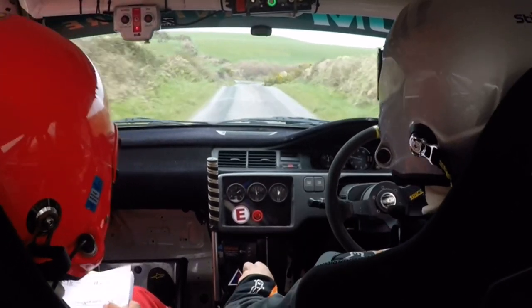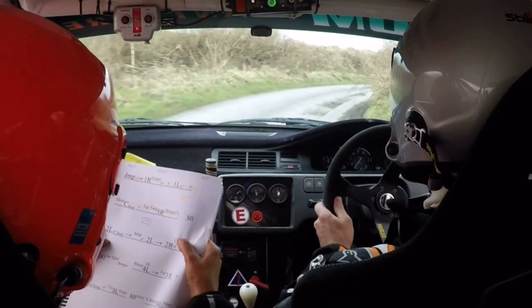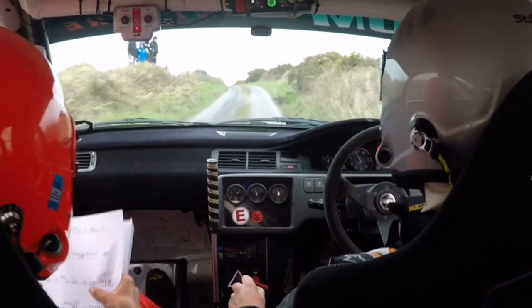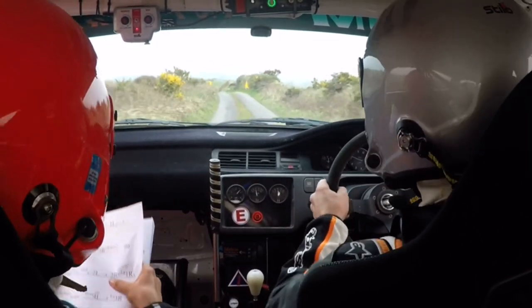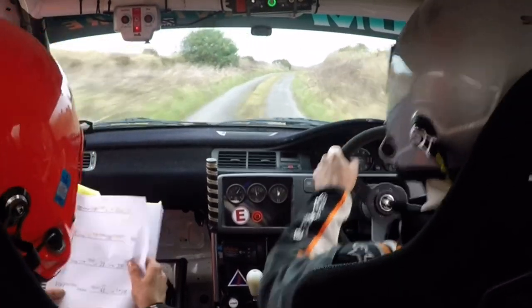And a long, fast 5 right. 80. 2 left, over crest, and jump. Middle over crest, and 2 left after this. Opens into a long 1 right. Crest, middle, 100 down the middle.